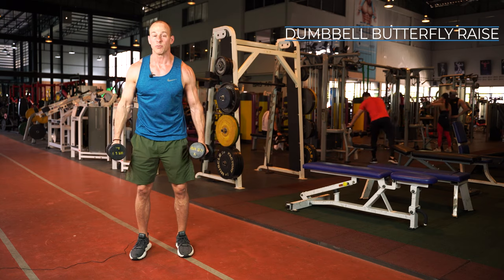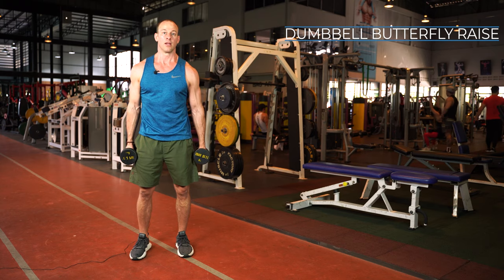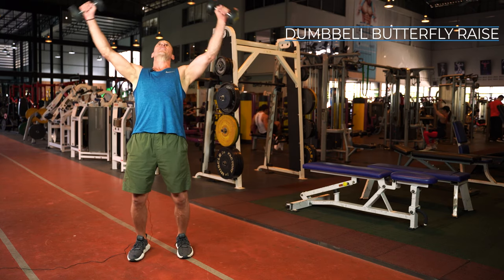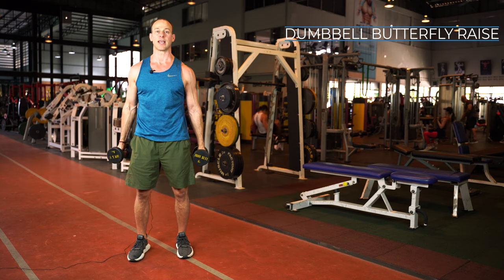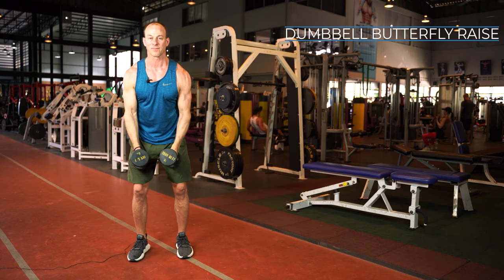The things you want to watch out for: using too much weight and having to use too much momentum, or struggling to grind it out. This is not an exercise where you want to use a lot of weight. Also, keep good posture — you don't want to lean back too much or make rookie mistakes like that. Use that momentum to get the weights up correctly.